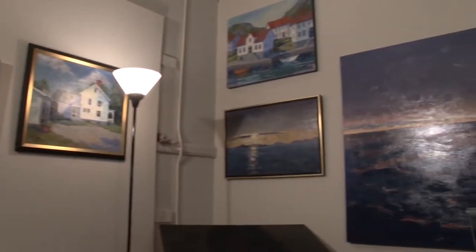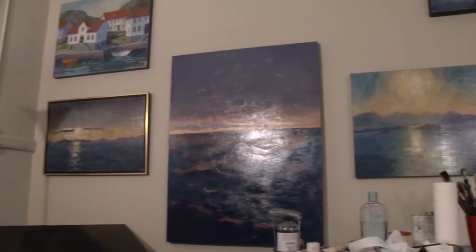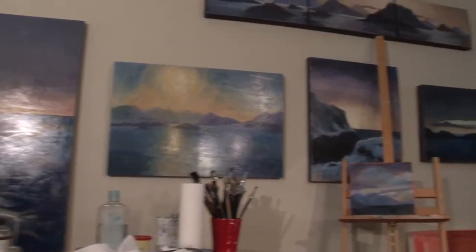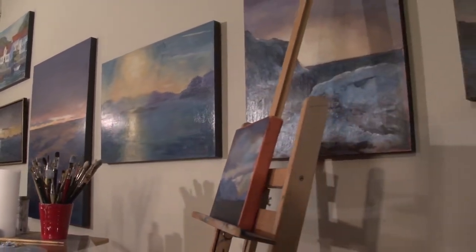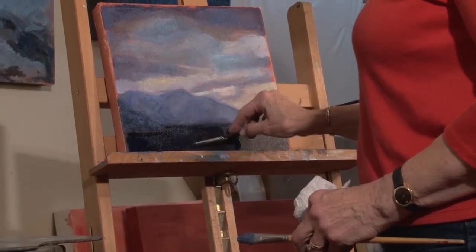My dad was an artist, so I had a really great environment of music and art in our family, which I think is a wonderful environment for any child. My approach to painting is based on what I mostly studied in my last years at the Art Students League in Manhattan. I became an oil painter.